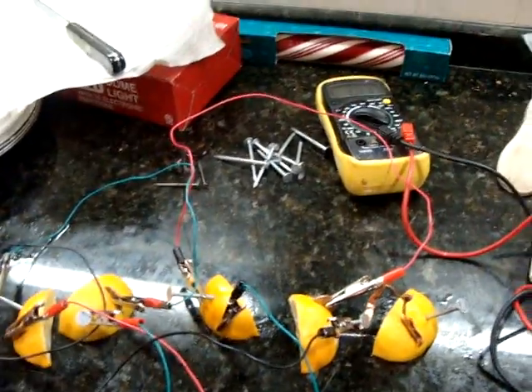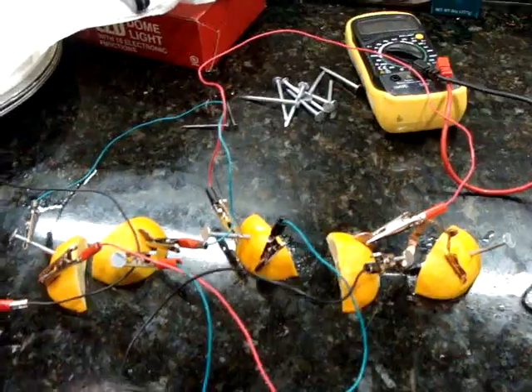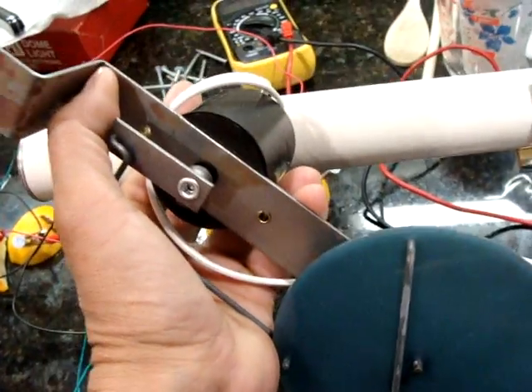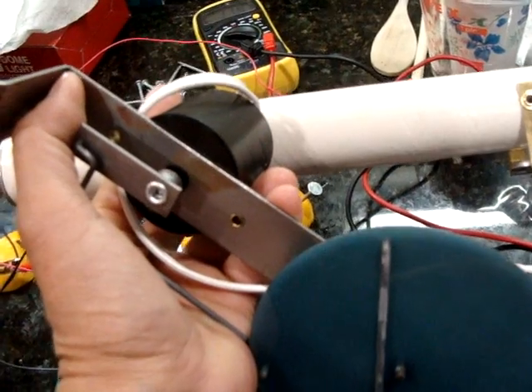I'm going to look for more alligator clips and cut more lemons, and we'll try that again later. The reason I want to get to 6 volts is because I want to run this motor, and this uses at least 6 volts.